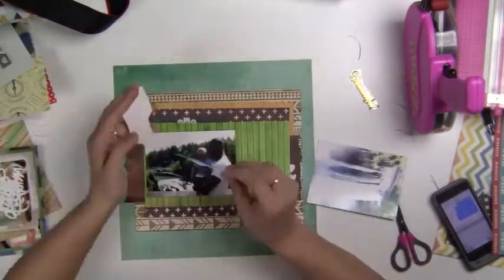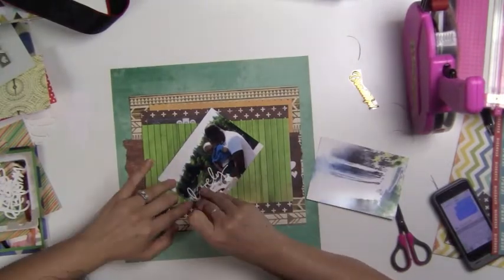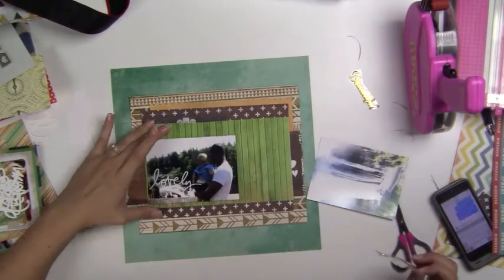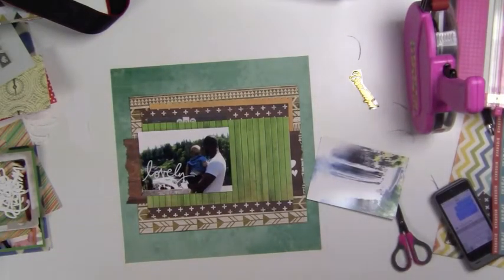Just for your information, if you do get that little sewing machine, don't be upset if you notice that the sewing on it is very pretty on the front, but on the back it's just like a big hot mess. So don't worry about that — it still works just fine for scrapbooking, so if you guys want a little sewing machine, that is a great way to do it.